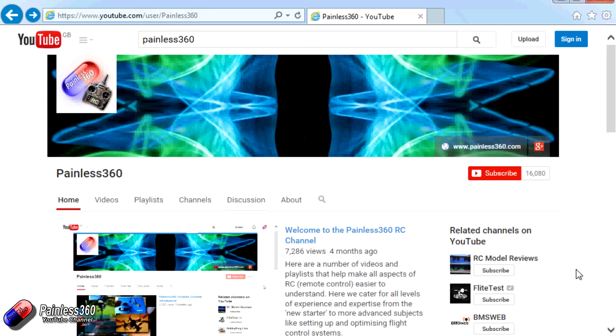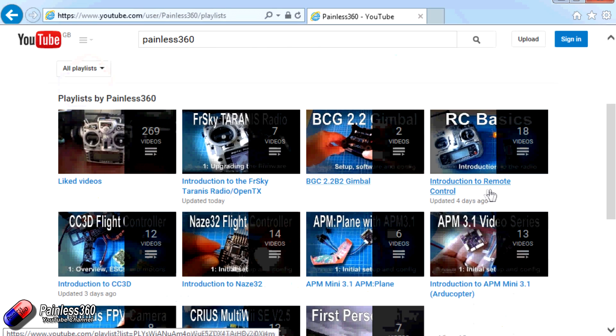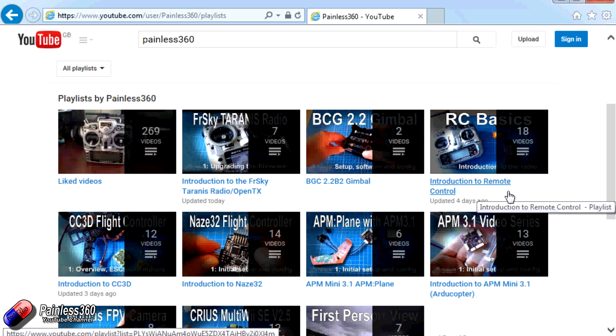Thank you for taking the time to watch that video. There are lots of other videos on the channel and they're carefully ordered into playlists, so you may find other videos on this same subject. I would recommend going into the playlist area of the Painless360 YouTube channel and looking around to see what there is — you never know what you might find. Thanks for watching. Please like, subscribe, and happy flying.